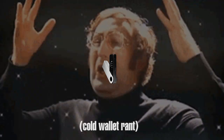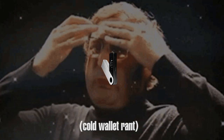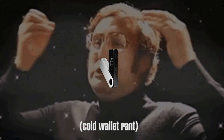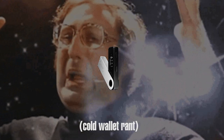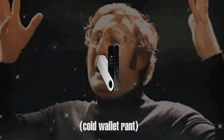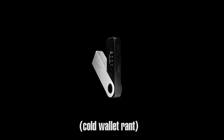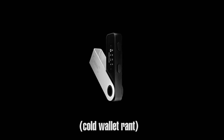Before I begin I want to explain the purpose of a cold wallet, also known as a hardware wallet. It's referred to as cold because it's offline and you're only supposed to connect it when you send stuff to it for long term storage, or if you want to get something out and cash out through an exchange. Essentially your transactions should be very minimal and you should only interact with a cold wallet when you're putting something in there for long term storage. That's exactly why people use them — because that's what makes it so safe.